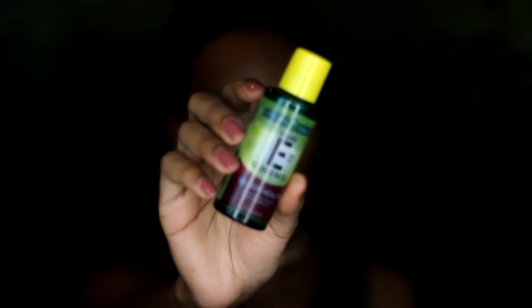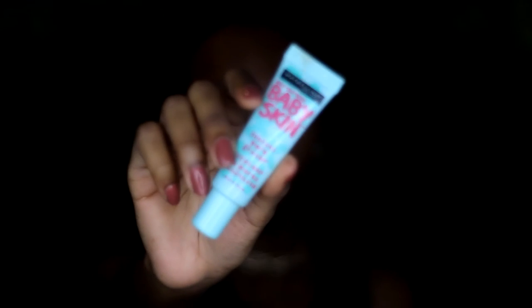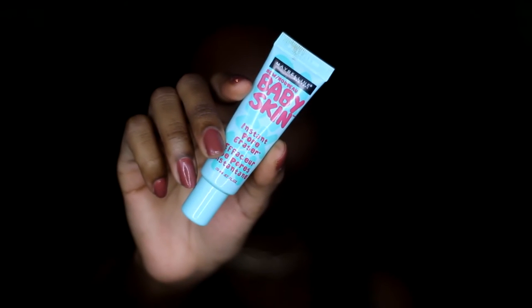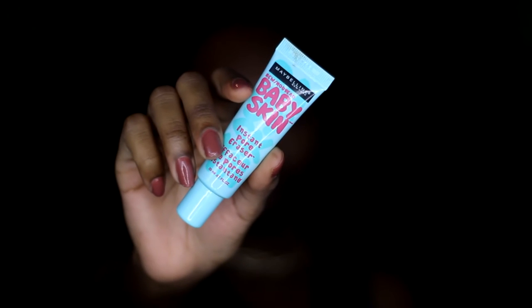Starting off with the skin, I'm using vitamin E oil as a moisturizer, and then I'm using two primers today. First is the Baby Skin Pore Eraser primer by Maybelline, which I'm using in my T-zone. Then for all over the face I like to use the Nivea Mint post-shave after balm. I like to let that sit for about 30 seconds so it can get tacky before I go in with my foundation.